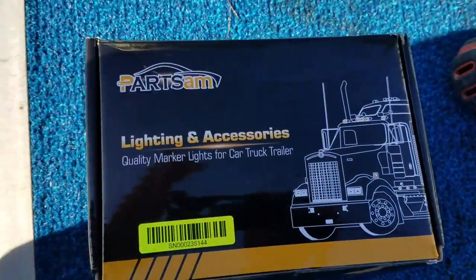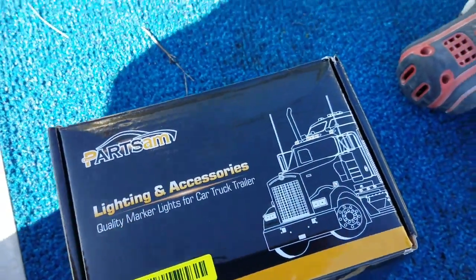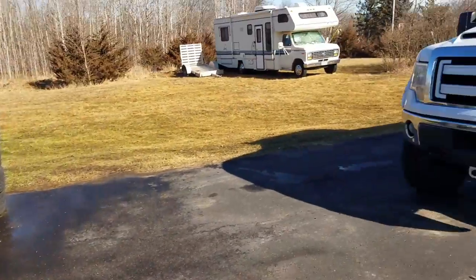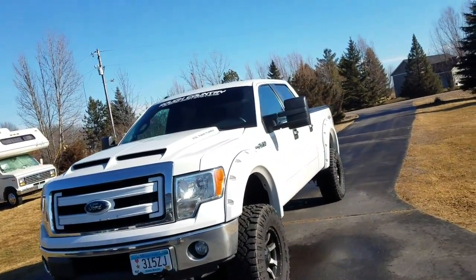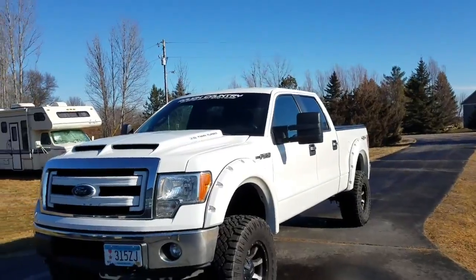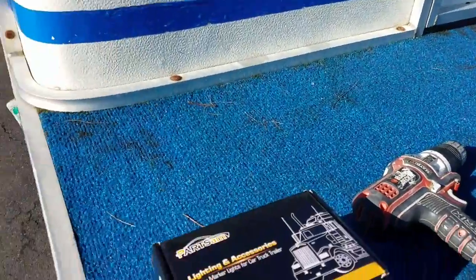The project for today is marker lights — how to install them start to finish. First thing you need is a truck; here's mine, it's a work in progress.